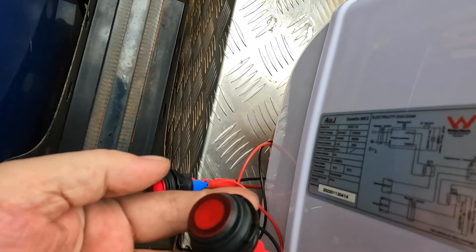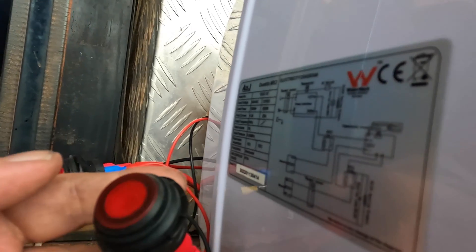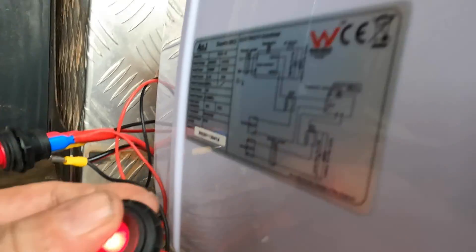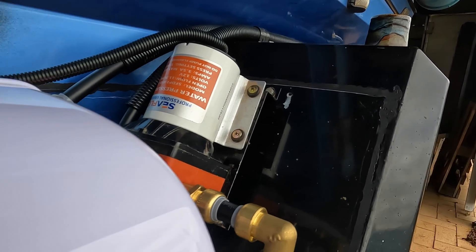I can turn the heating unit on now — if you listen, you'll hear the click of the relay inside. There you go.